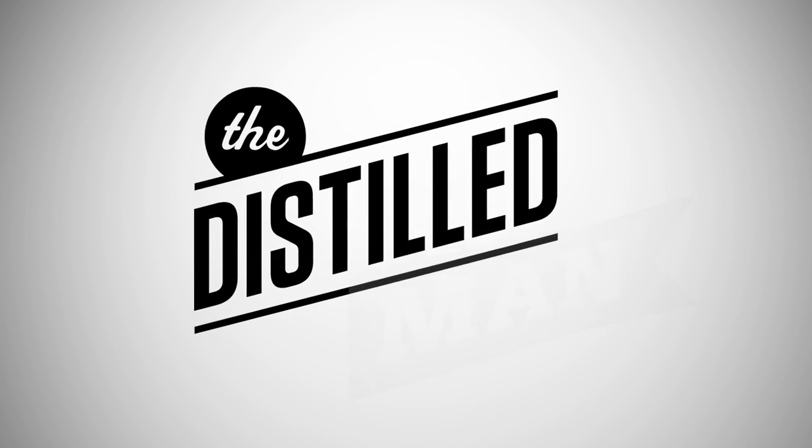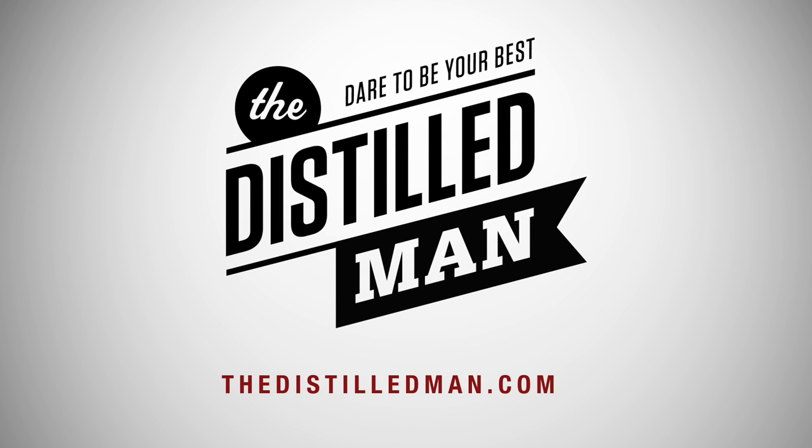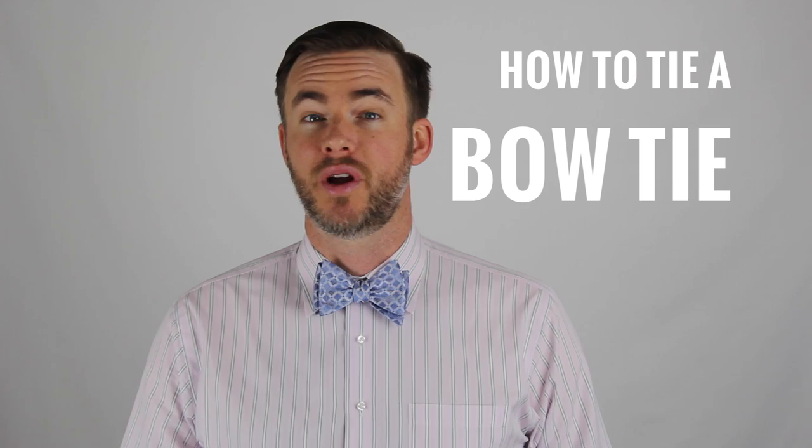Hi, I'm Kyle Ingham from The Distilled Man and up next we're gonna learn one of the classic gentlemanly skills: how to tie a bow tie. One of the great things about bow ties is that they're great icebreakers and conversation starters. When I wear a bow tie out and about, people always come up to me and say, 'Wow, is that a real bow tie? Did you tie that yourself?' They're just amazed — they think it's so hard to do. But tying a bow tie is really not much harder than tying your shoelaces.